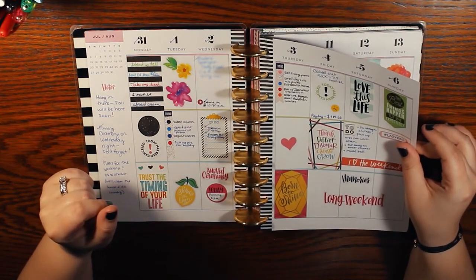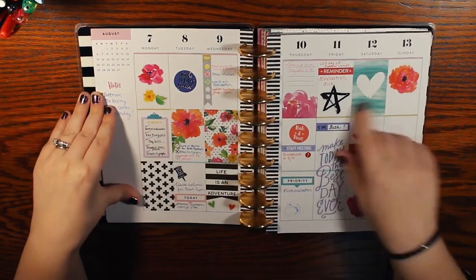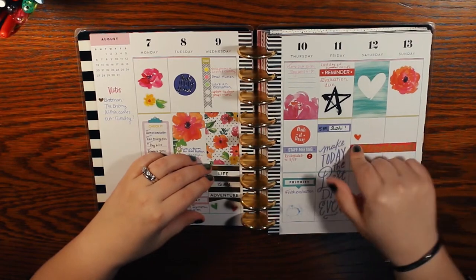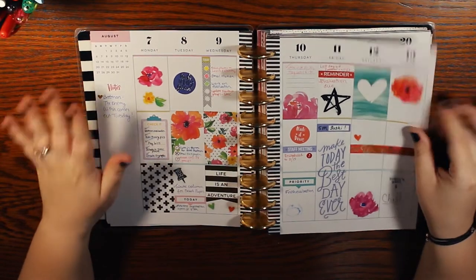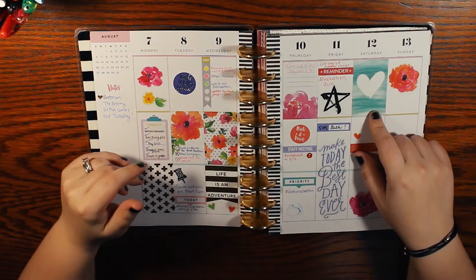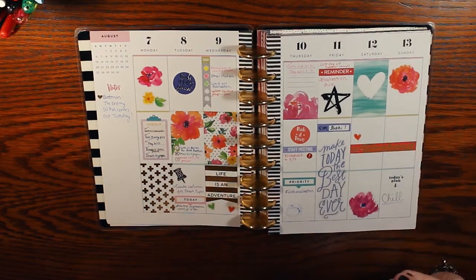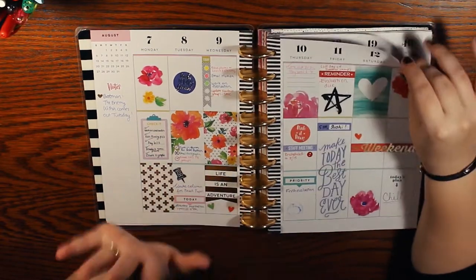After using this vertical layout and moving on to horizontal, then teacher, and now dashboard, this is my least favorite layout — it just doesn't work for me personally. I know plenty of people are ride-or-die vertical layout people; it's just not my thing. But if there's one thing I miss from vertical layouts, it's the stickers that fit so perfectly in those boxes. There's something so satisfying about that — comment below if you agree!